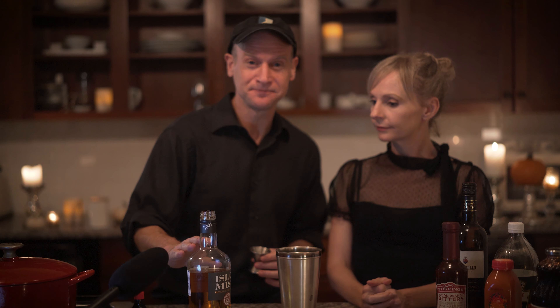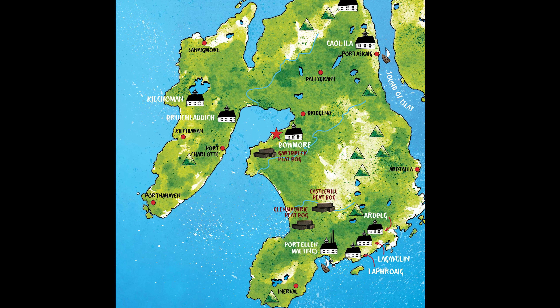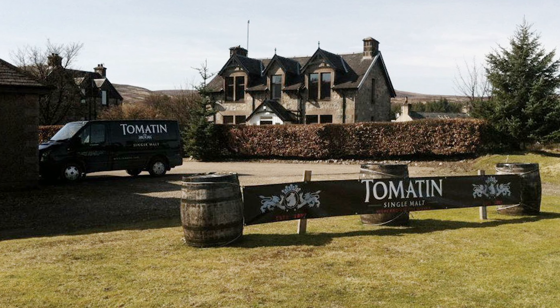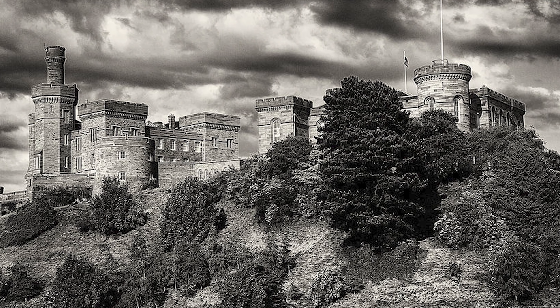We're using Islay Scotch, which is distilled on the island of Islay, one of the southernmost Hebrides, where they have been distilling whiskey since the early 1300s. I personally think that an even better choice would be Tomiton Scotch. Tomiton is distilled just 25 miles from Inverness — Macbeth's castle in Shakespeare's play. That's awesome.